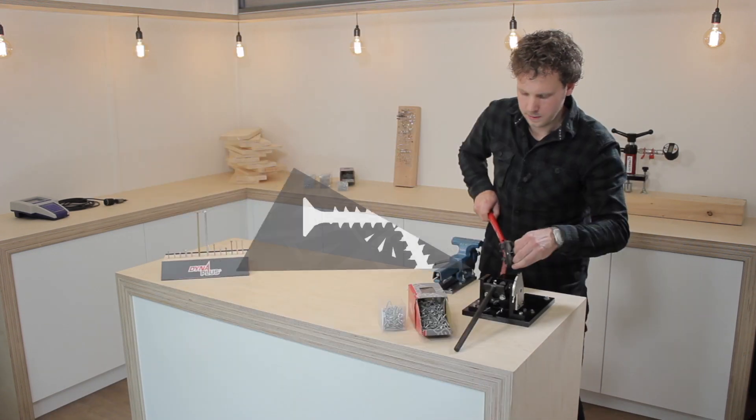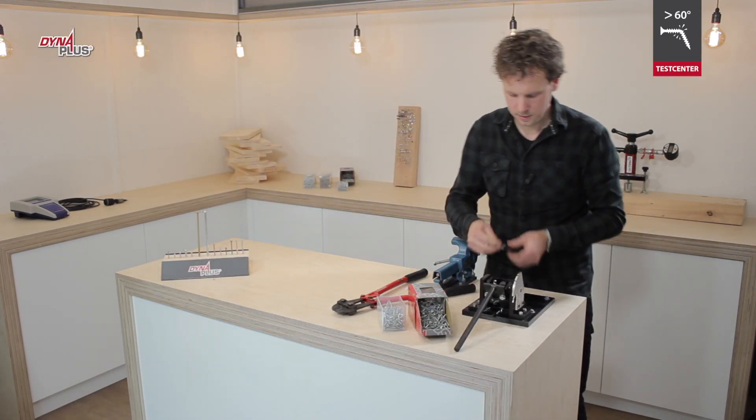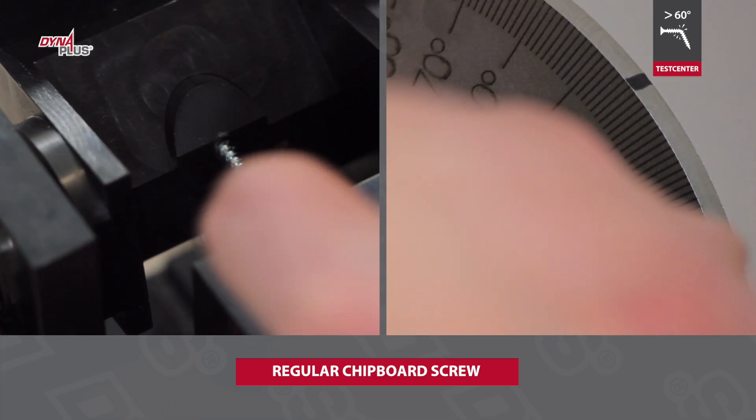A good screw is flexible and does not break off in the working of wood. We test the yield moment of different screws in a bent setup.